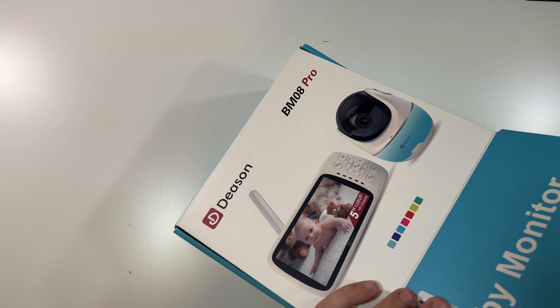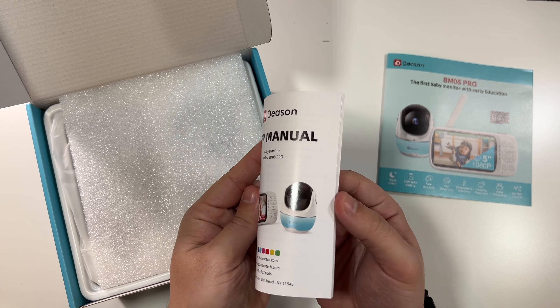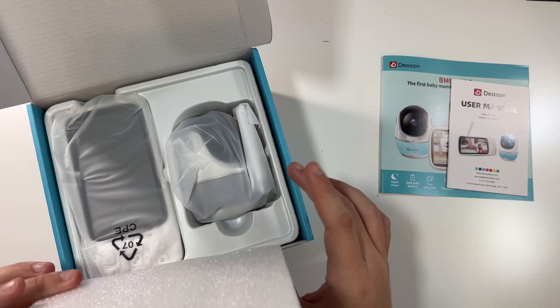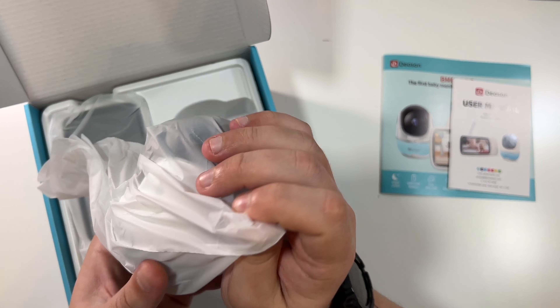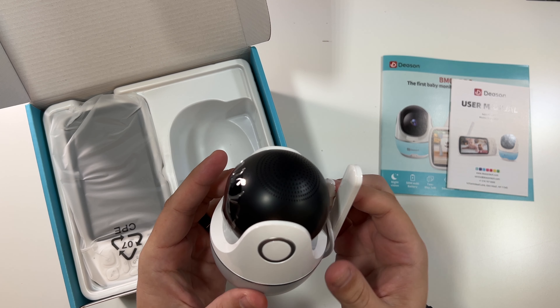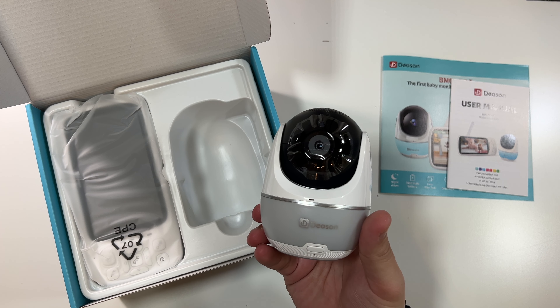There's a little pamphlet on top — again, no Wi-Fi, no app, feeding reminder, cry detection. This has a 5,000 milliamp-hour battery. It's like a quick start guide, very cool. And this is a user's manual. Then just foam, and now we're to the good stuff.